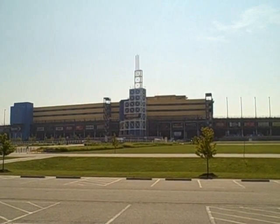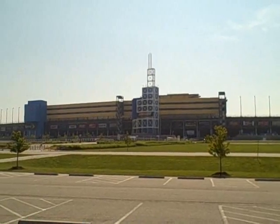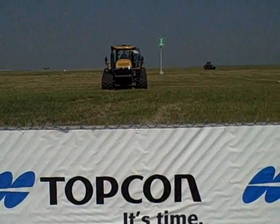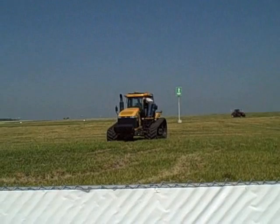It was a typically hot and windy day at the Kansas Motor Speedway, a 20-minute drive from the newly-minted headquarters of TopCon Precision Agriculture. TopCon invited us to sit in on its North American dealer meeting and get acquainted with the latest introduction to its growing family of product offerings, the AES-25 electric steering system.